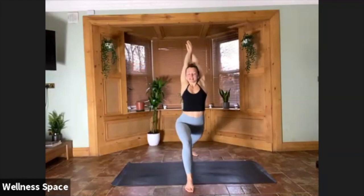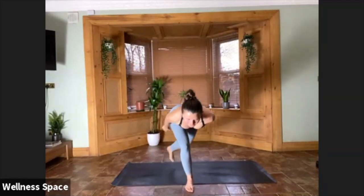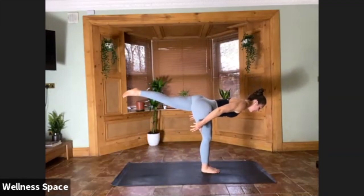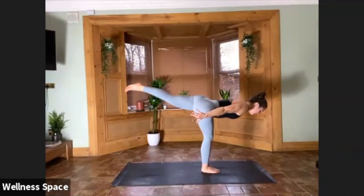Warrior Three — lean forward, nice big star. Any variation with the arms: you can keep them as they are, you can extend them out. Finding lots of length in that right leg. Hold it there for three, for two, for one.